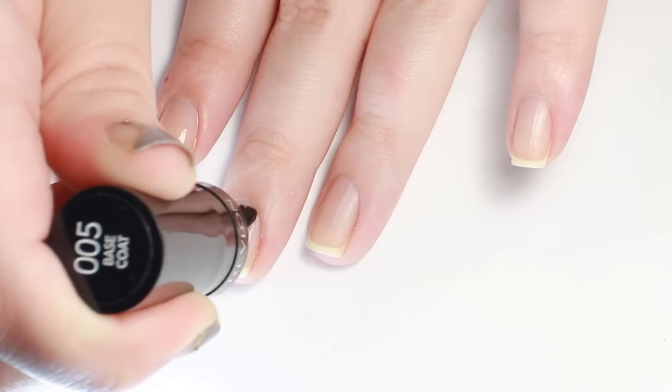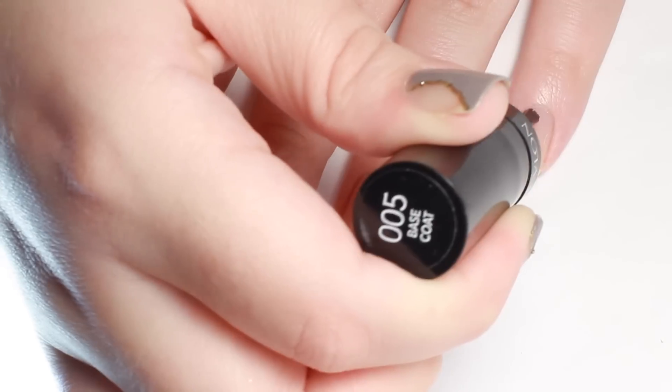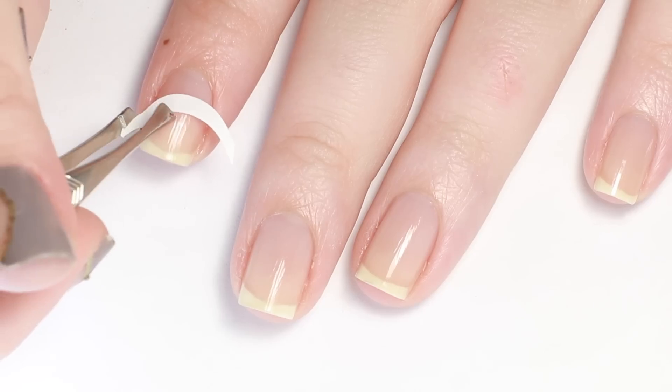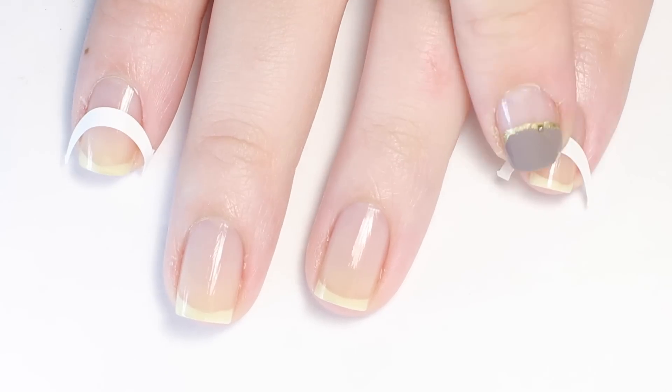Start off with a protective base coat. Next, I'm using some French tip guide stickers to mark off the negative space on each nail. You can also cut out some regular tape or freehand it.